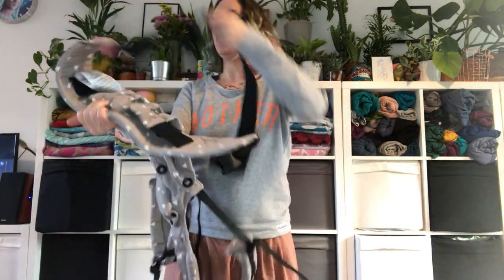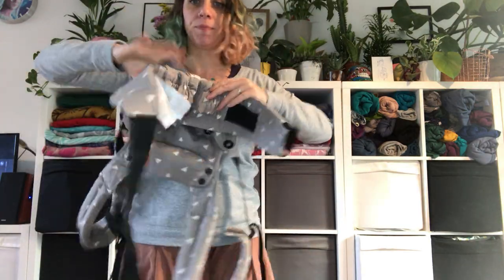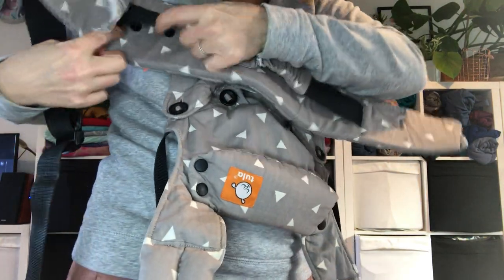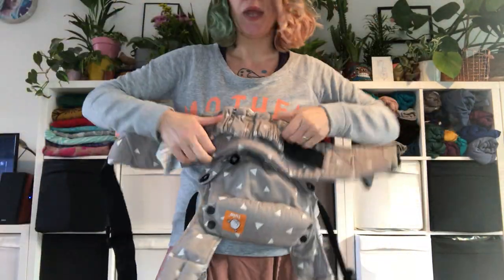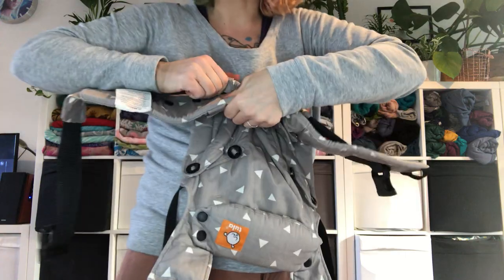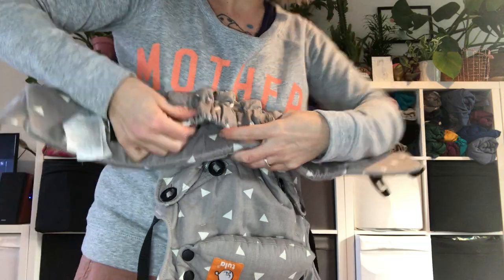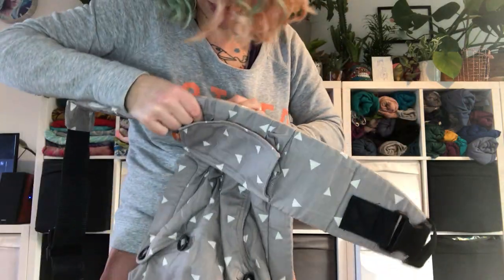The first thing you will need to do is set the seat. You've got three poppers — one, two, three — on each side. You want to set it so that it supports your baby from each knee. For my baby, it's quite small, so I'm going to leave it on the first setting.